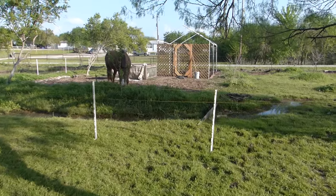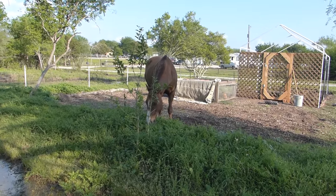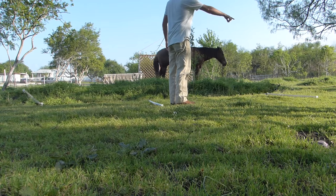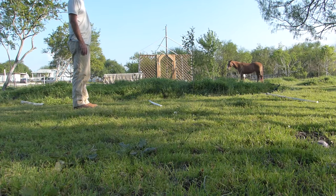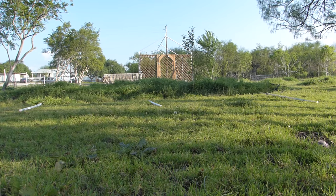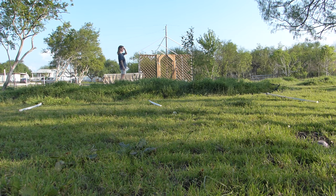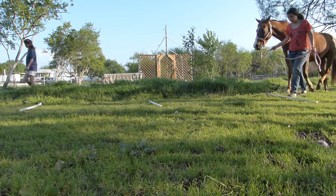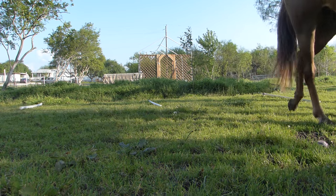Hey Maggie, how'd you get in there? Do you go under the fence or over it? This is twice now that we found Maggie inside the orchard with no apparent way that she got in. I don't know if she's stepping over these wires or somehow going under them, but she's in the wrong place. It looks like she just goes through the wire without touching it, like she's a ghost horse or something.